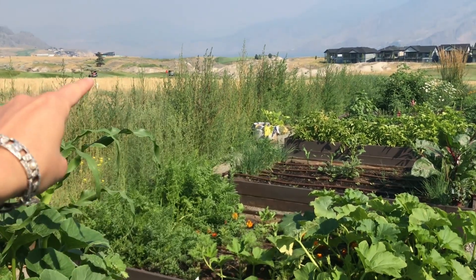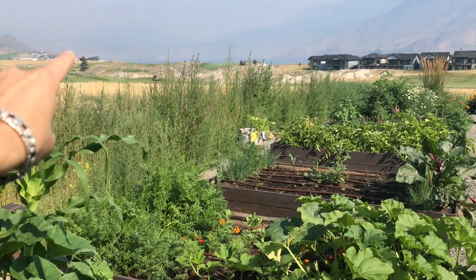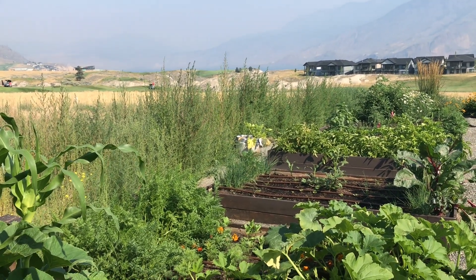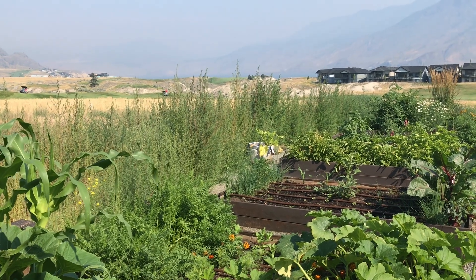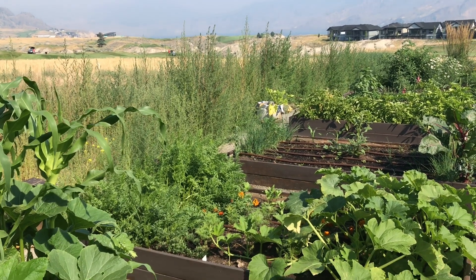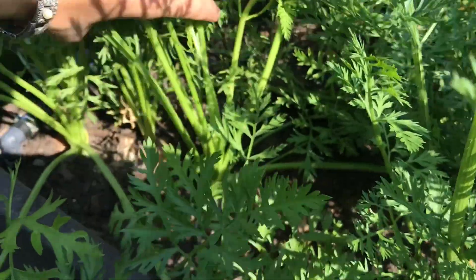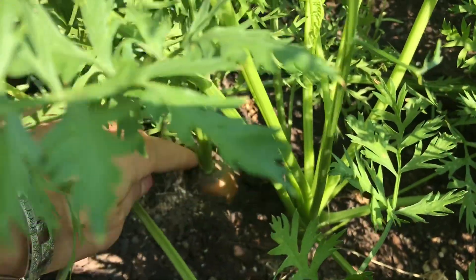You can see in the background some golf carts going along. Normally you can see a view of the lake and the mountains, but there's just so much smoke from the fires here in BC — it smells really bad. So I'm going to quickly get these carrots harvested and bring them inside.